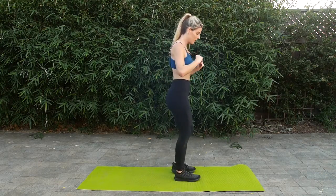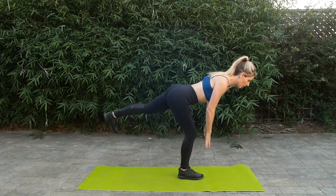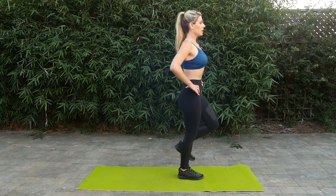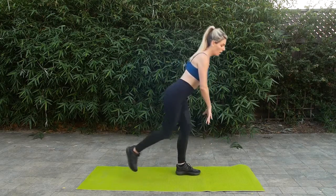Then we're going to go into a single leg deadlift, starting on one side. Let's pick that same side that you just ended with. Lower down and bring the knee up. Lower down, hinging forward again, still keeping that strong and stable core, meaning the front and back. And then you're going to do the same thing, other leg.